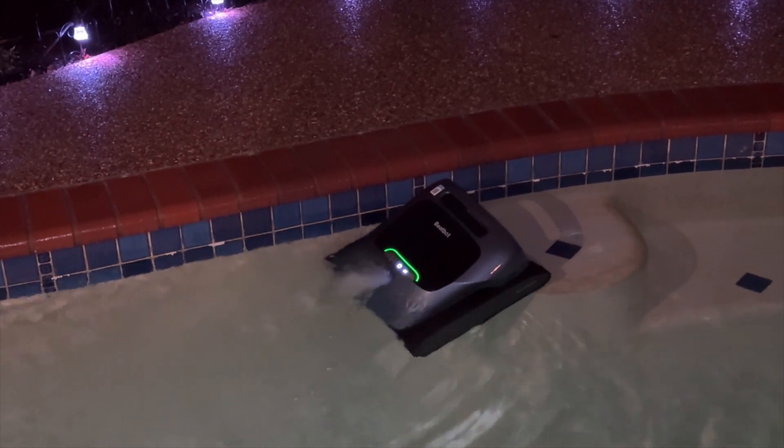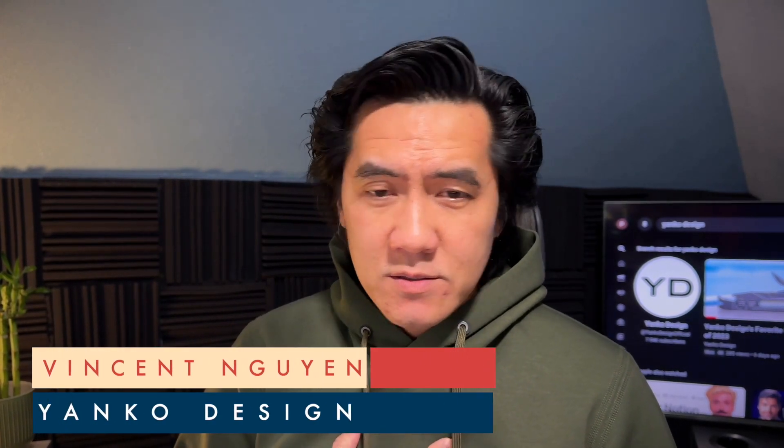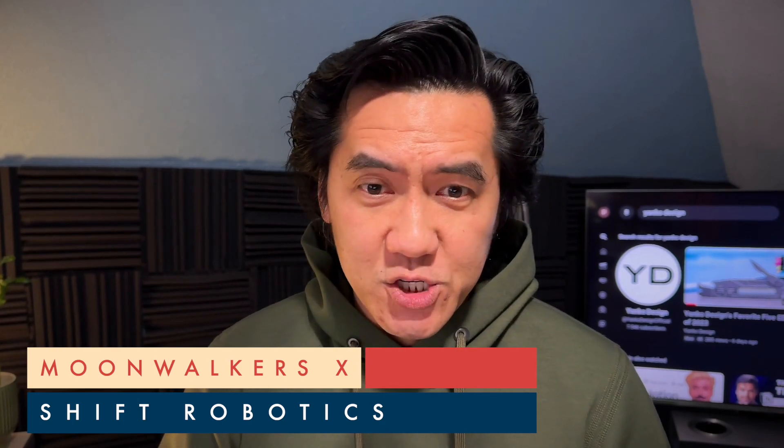Hey everyone, it's been two weeks since CES concluded and I still cannot forget about two specific products that came out of CES 2024 this year. One of them is floating around in my swimming pool right now — be sure to check back on yankodesign.com for my videos. My name is Vincent Nguyen, editor-at-large for Yanko Design. Welcome to my Friday episode of What's Great in the World of Tech. Today, what's really great is the Moonwalker X by Shift Robotics.